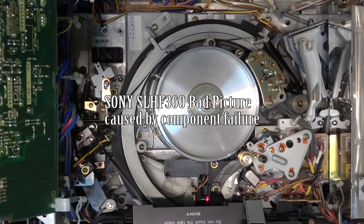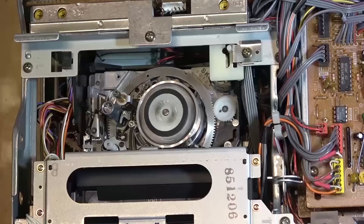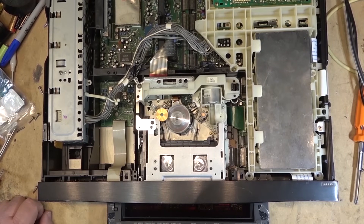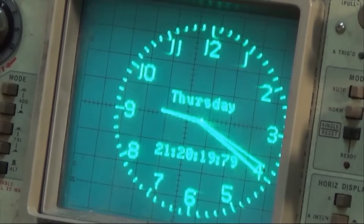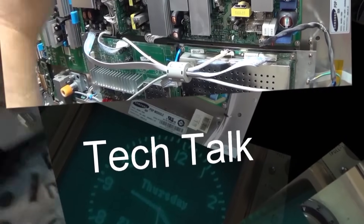This time I got another Betamax — this is a SLHF-360 Super Betamax Hi-Fi. I thought when I first plugged it in that it had just dirty heads, but it turns out it's a little more serious than that. This one's got some components that are bad on it, so we're going to have to do a little bit of testing and figure out where the problem is, which would be a lot easier if I had a schematic for it, but I don't, so let's get started.